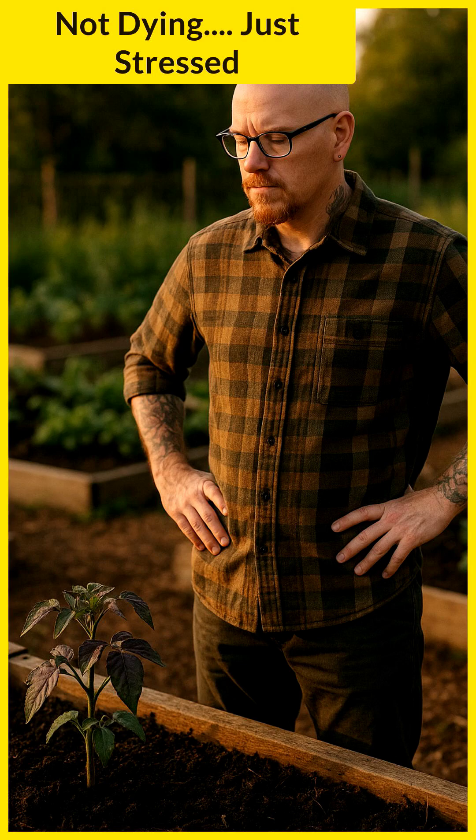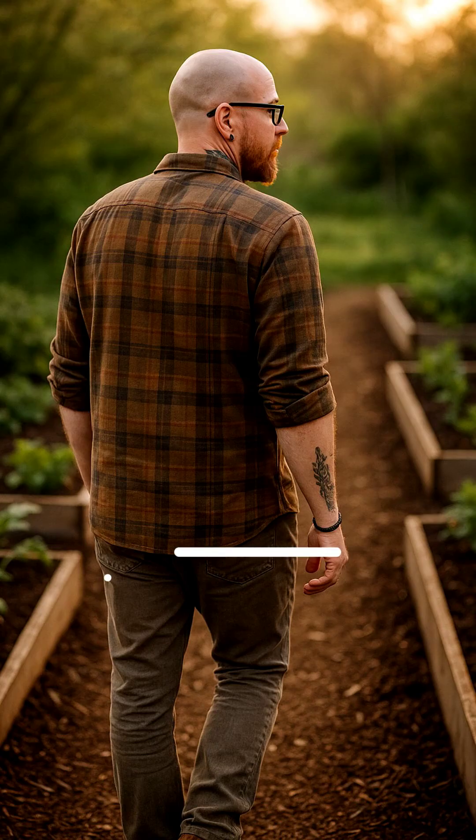Just don't panic — the plant's not dying, it's just stress. More garden fixes on the way, stick around.